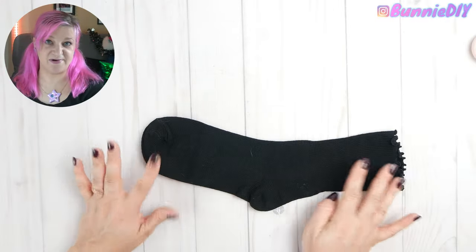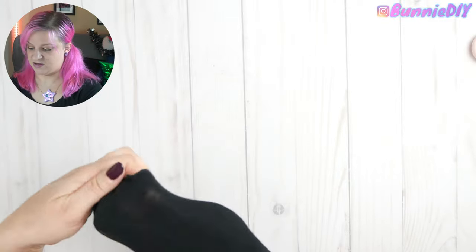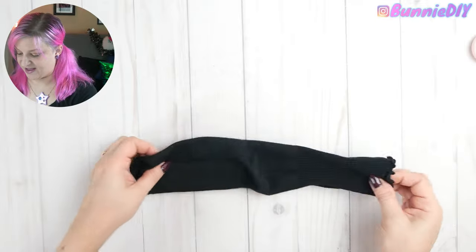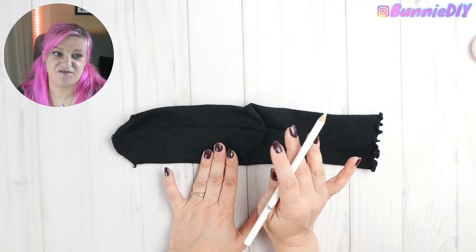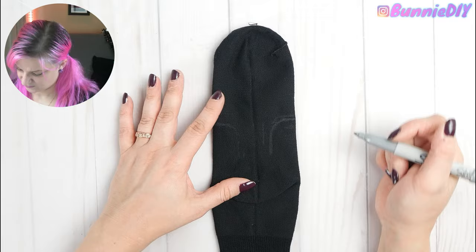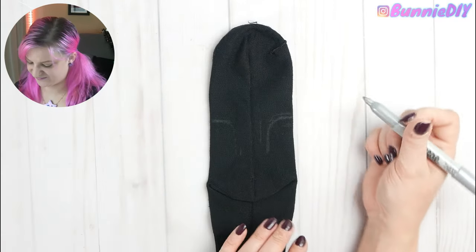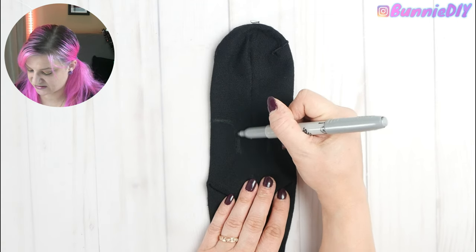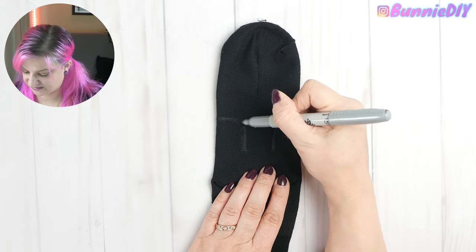Now we have a nice big ball — this is going to be the head. To make the body, take a sock and turn it inside out. You want the heel to lay flat — the heel is going to be the butt, so that's where we want the legs. Draw a basic foot shape. It doesn't need to be perfect; plus it's from Halloween Town and they didn't really know what they were doing making Christmas toys, so it's okay if it's a little weird.